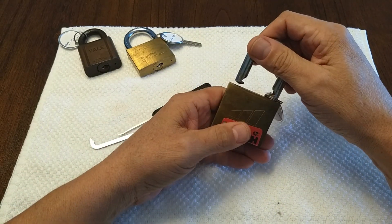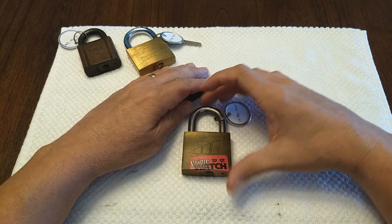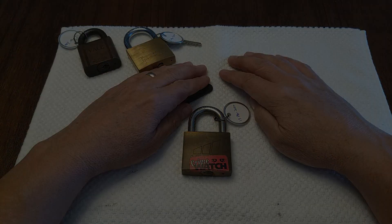Next time we'll go for the Popular Mechanics lock. That's all I have for you today - this is the Lock Picking Newbie, have a good day.